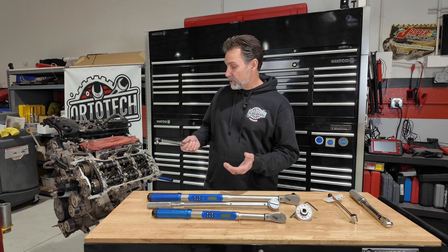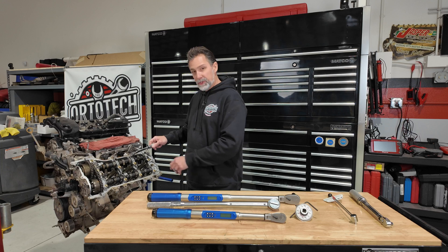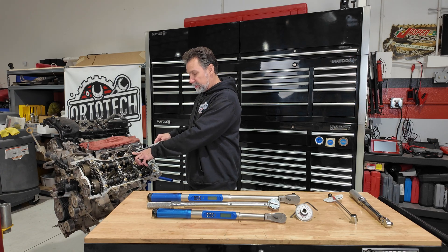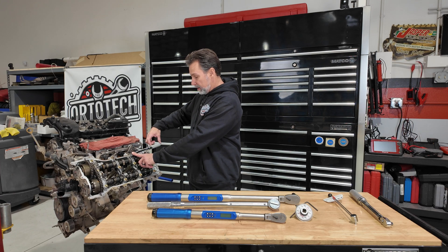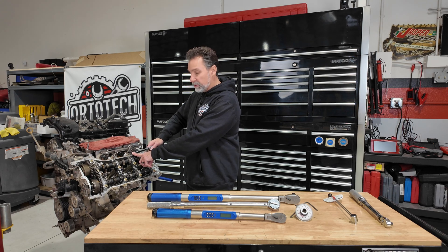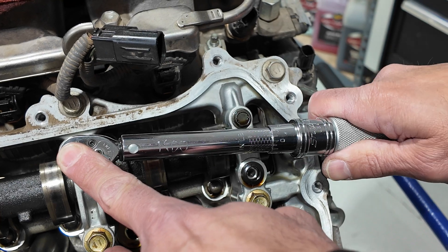With the socket on there, we put it on the head of the bolt, make sure I'm pushed down, release the handle, and grab the handle right in the handle zone. If you're grabbing too far in or too far out, you're not applying the right torque. Then just slowly apply pressure until the head clicks.